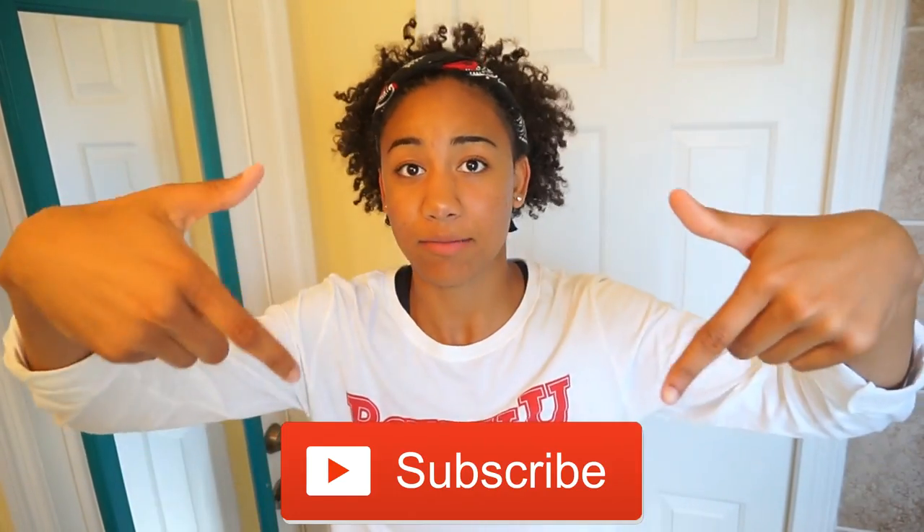Thank you guys so much for watching. I'm actually kind of surprised it only took me twice to do that. If you want, you can give this video a thumbs up to help me out. Subscribe to my channel, follow me on Instagram, Twitter, and other social medias. The God of creativity suddenly struck me this morning so I will have a lot of videos out to you guys this weekend if I have time. Love you guys and I'll see you in the next video.